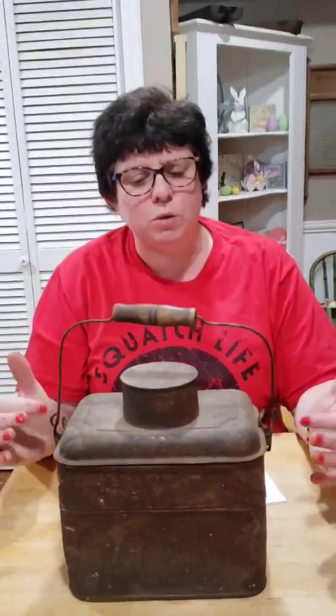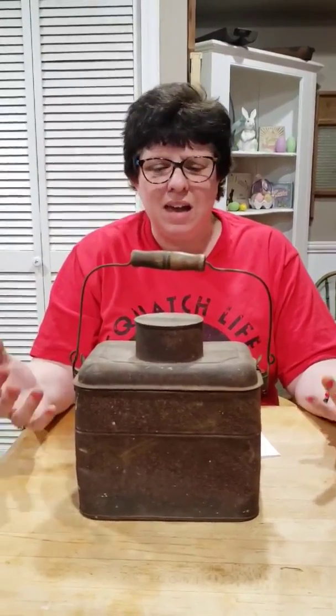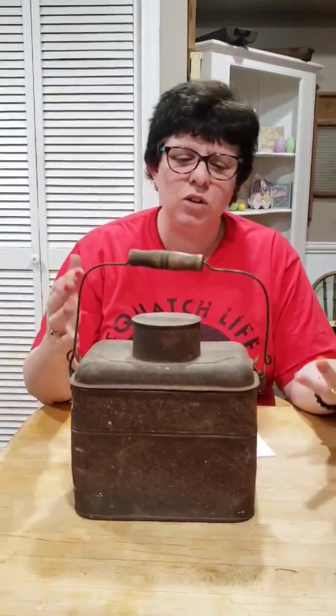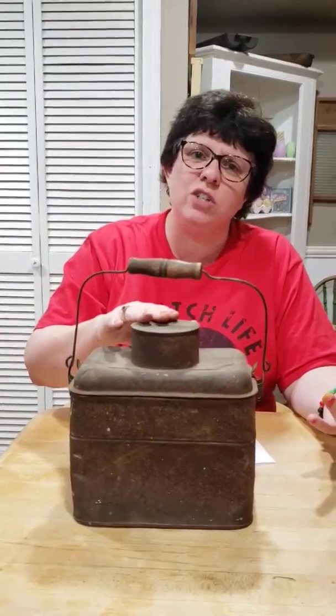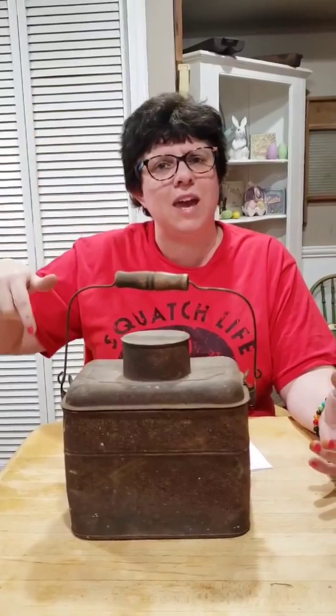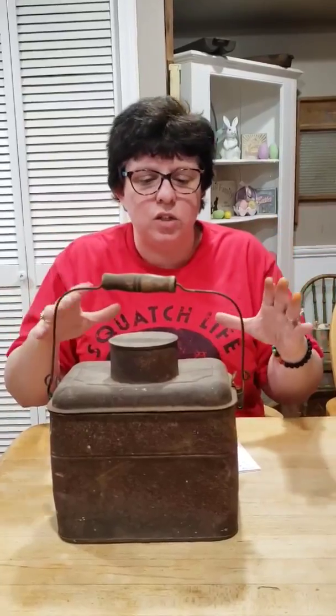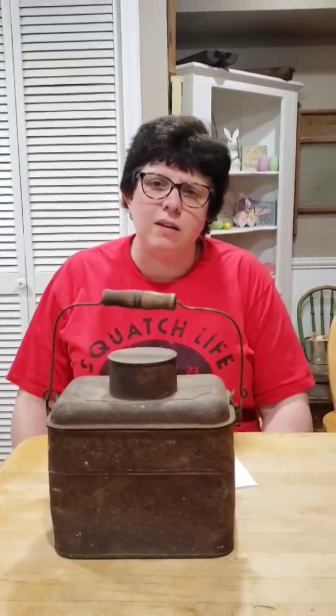Especially coal miners — I think they were probably the biggest population that used these. Are mines cold? Mines are freezing cold. And are they wet and damp? Yeah. So do you think they would enjoy a hot lunch? Oh, they would love a hot lunch. Did they go back up to the surface for lunch or did they have to stay beneath? They had to stay there. So they would take this with them, keep it warm all day, and have some warm drink or soup. It would keep them going through the day.